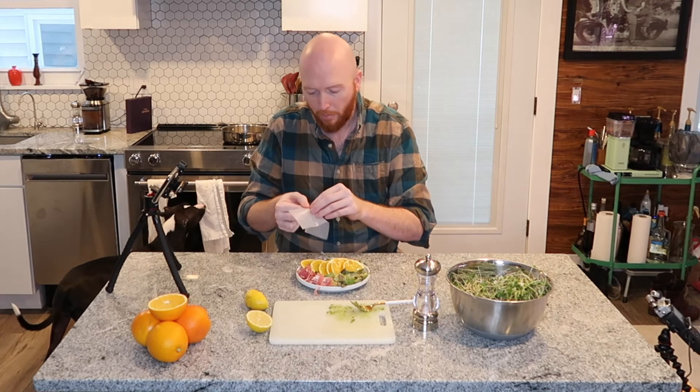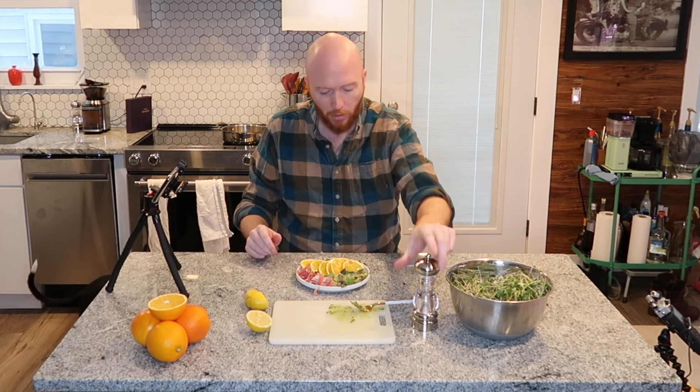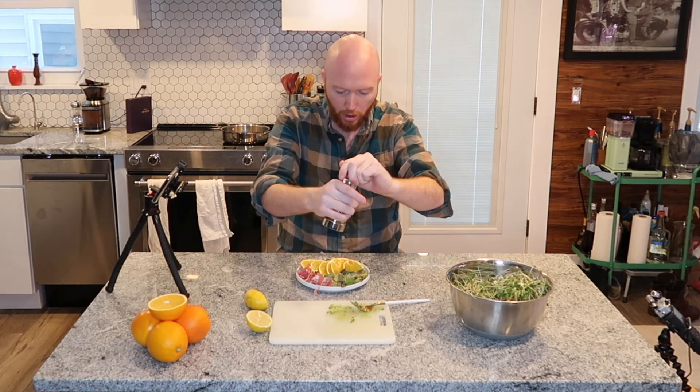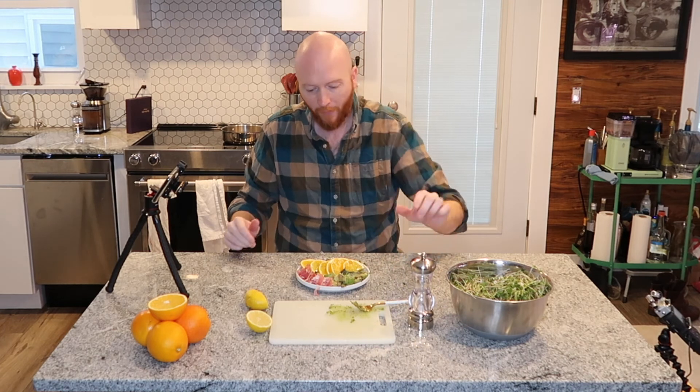This is every bit of prosciutto — it's the best stuff I've ever made. And then I like to throw a little salt on my avocados to taste. And there you have it — a delicious little breakfast plate.